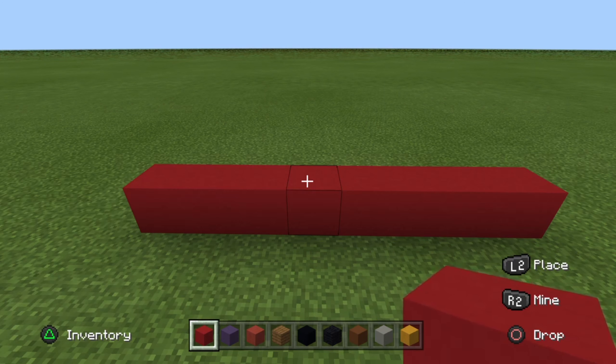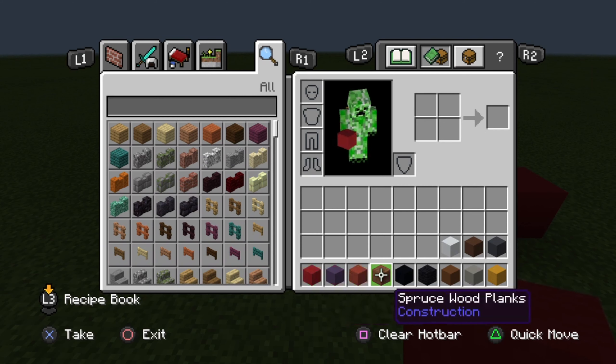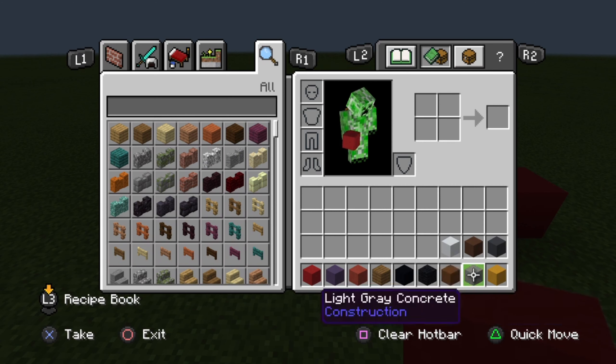Anyways, the blocks you're going to be needing for this tutorial to start off are: red concrete, blue terracotta, red terracotta, spruce wood planks, black concrete, black wool, and brown concrete.